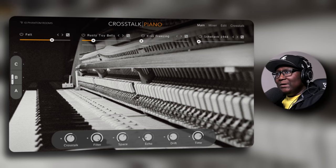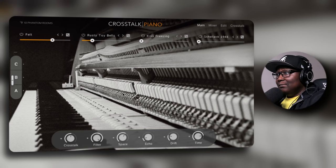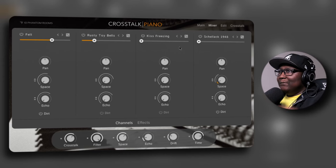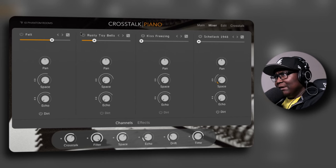Now I see — that's what the mod wheel on the left side does. It goes on its own — wow — so the modulation is more like automation settings here. That's amazing. Let me turn this one off — the felt layer. It's kind of hard to hear, so only these two channels are being played right now.